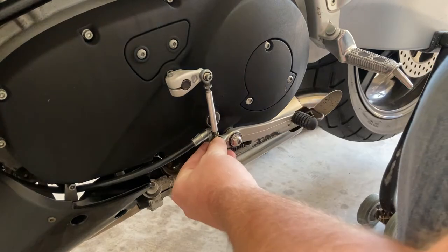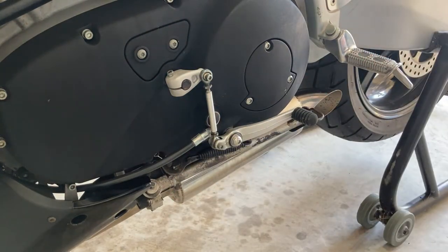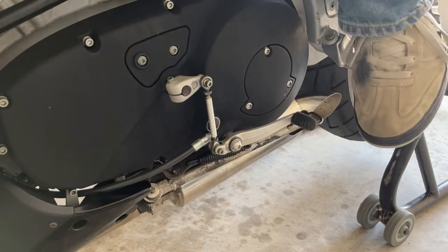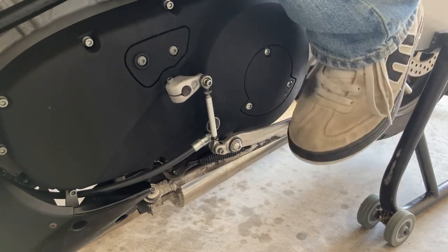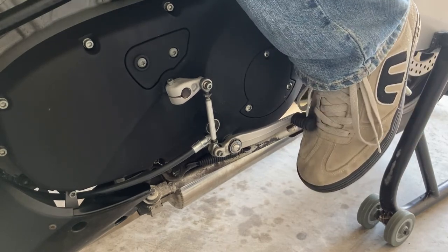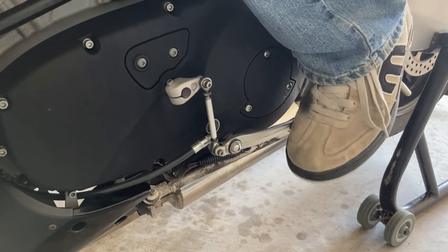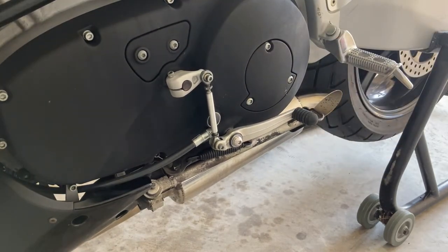I think I nailed it — that feels really good. To come up to downshift I do have to raise up a little, but it's not unnatural like it was before. To upshift is dead simple — it's minimal movement and that's what you want. You don't want to be distracted by something as simple as shifting your transmission. So I think that's it.